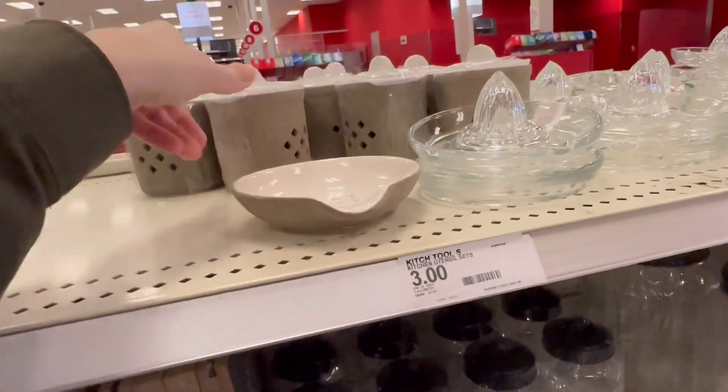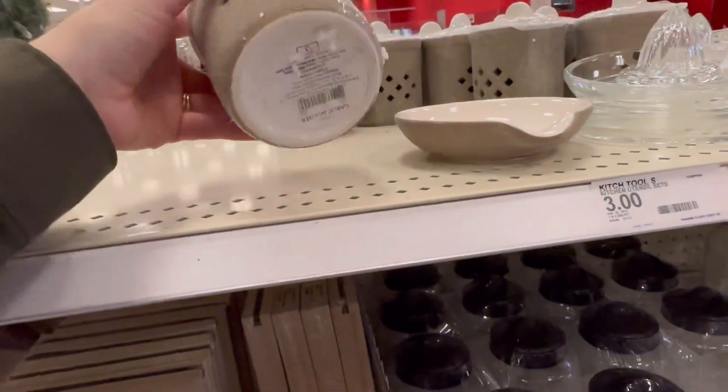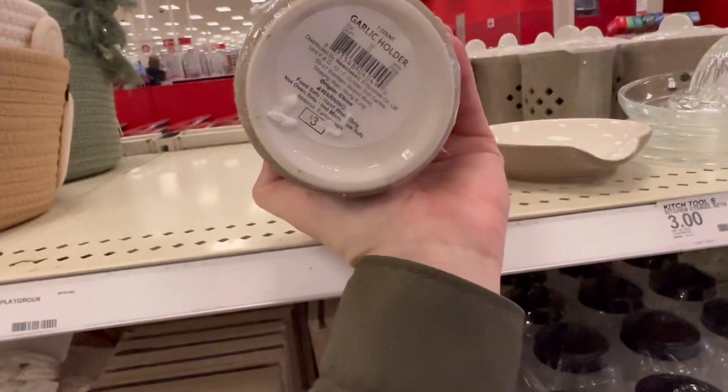How much was that? Three dollars. And what are these? I guess you put garlic — yep, a garlic holder for three.